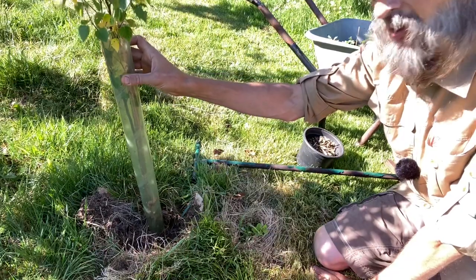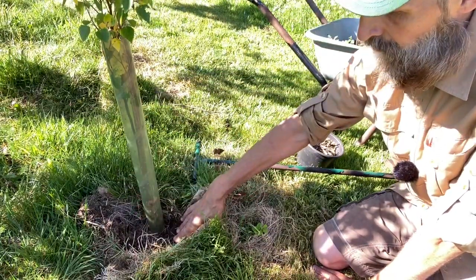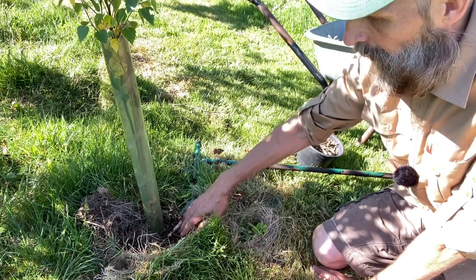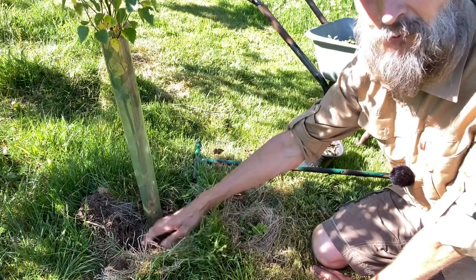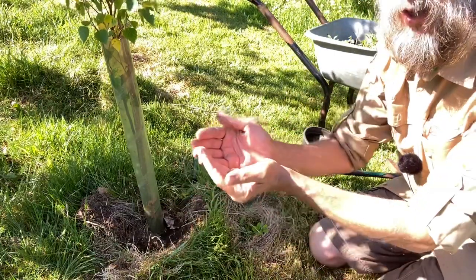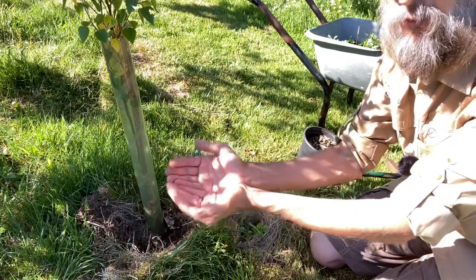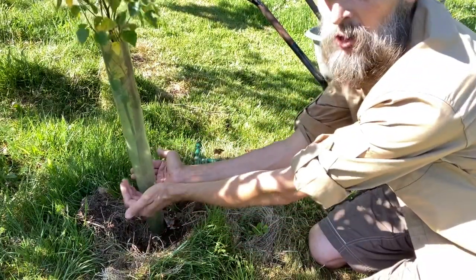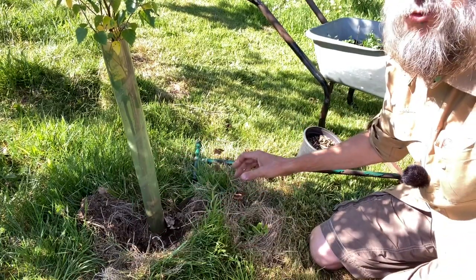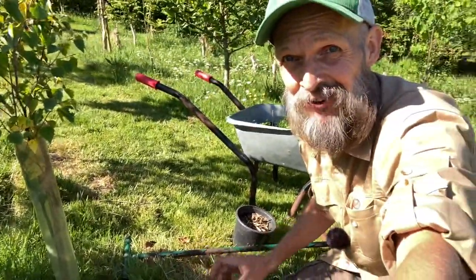Over here you can see a tree I only planted last year. At the base of this tree I've used a trick I picked up when I was living in Spain, where we were doing a project to green desertified parts of the region. What you do is cut out a basin around the tree, which literally cups it, and this helps collect all the water.